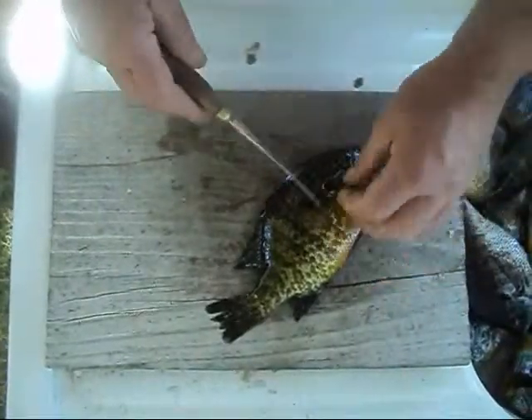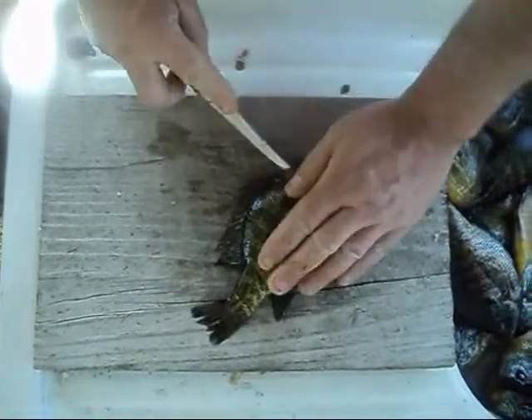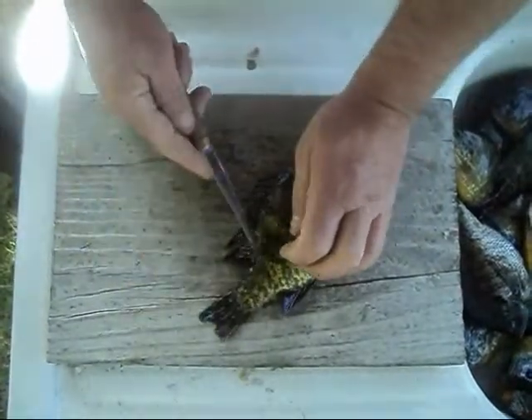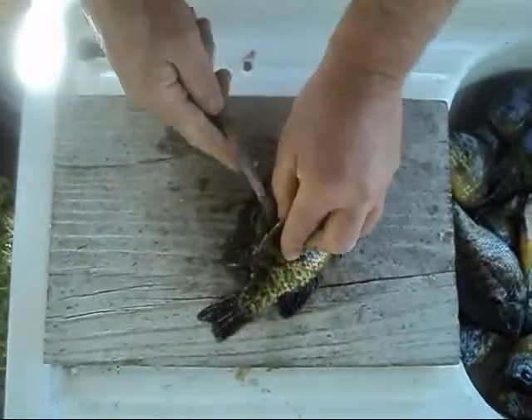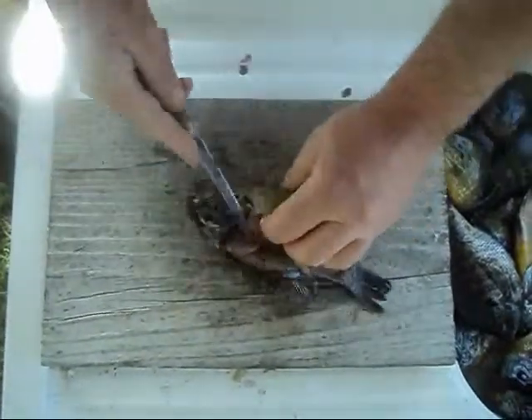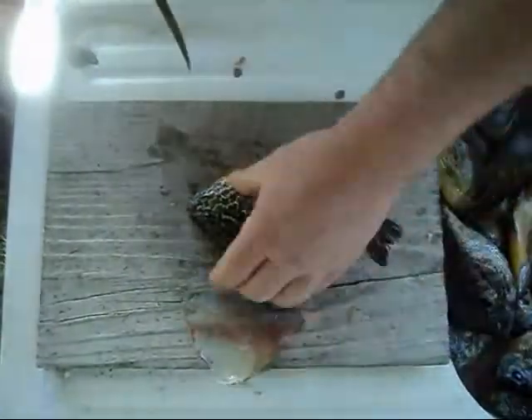We're going to show you how to fillet a bluegill. Make the incision right there, follow the spine down, poke it through, follow the ribcage down, cut through it — nice boneless fillet.